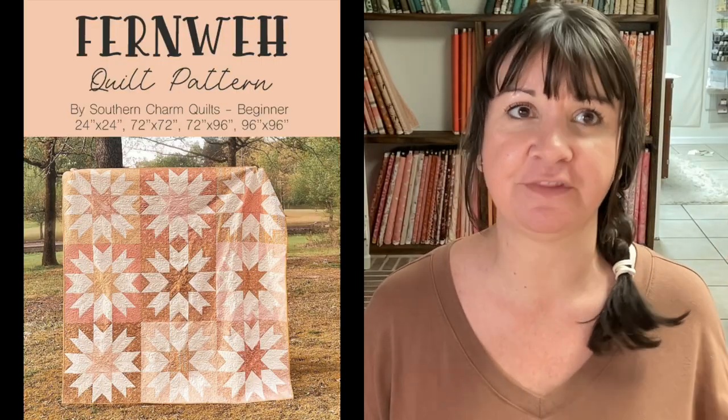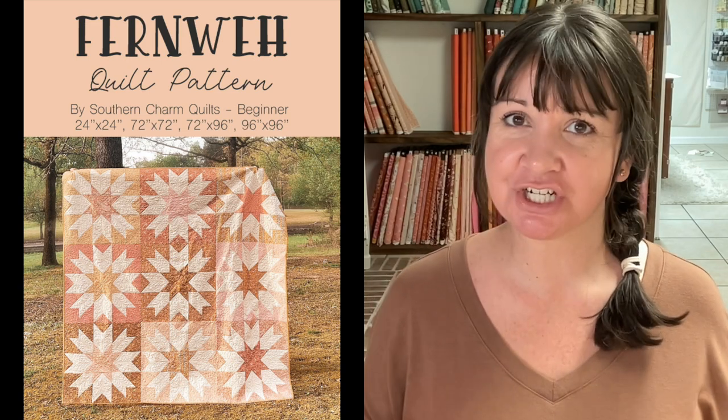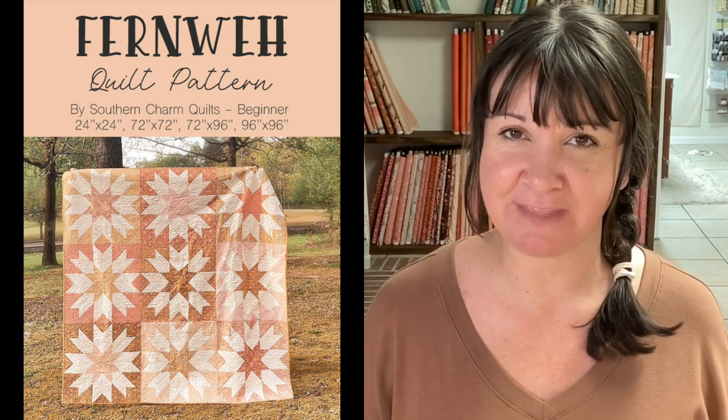The pattern offers four different sizes: a pillow that measures 24 inches, a throw that measures 72 by 72, a twin-ish size that is 72 by 96, and the largest size at 96 by 96. I think this makes it the biggest quilt pattern I currently offer. I had two testers who made that size, so you'll be able to see it.